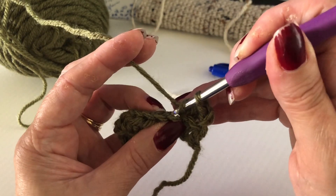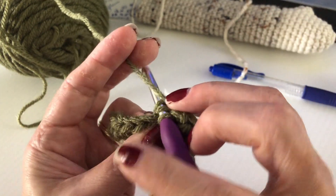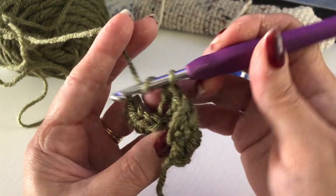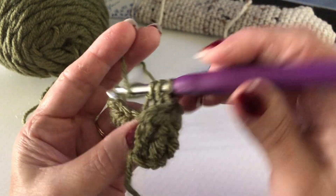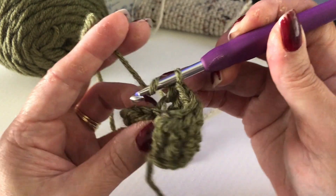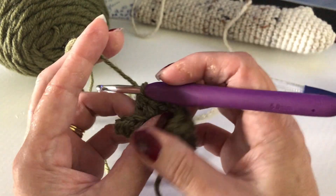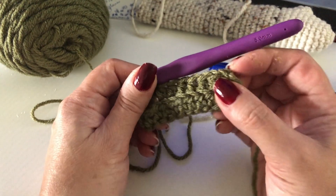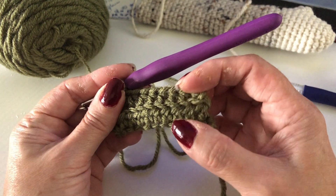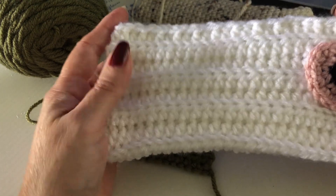The key to getting good tension and making your crochet look uniform is just to do the same thing all the time. As long as whatever you're doing to keep your tension is consistent for all of your stitches, everything will be super even — see it's just flowing right through my fingers. Some people use rings; I've never used a ring but I'm sure they're probably pretty cool. You want to try what works best for you, and as long as you keep doing the same thing for every stitch, your stitches are going to end up looking really uniform.